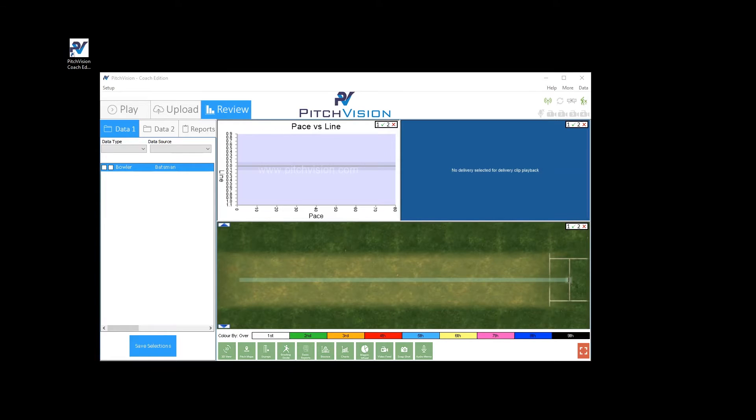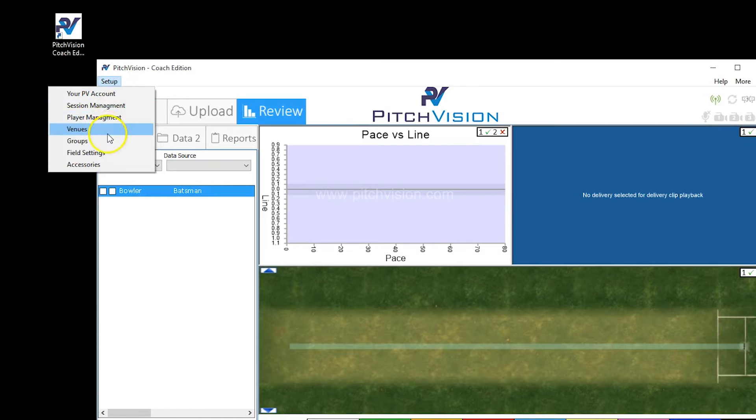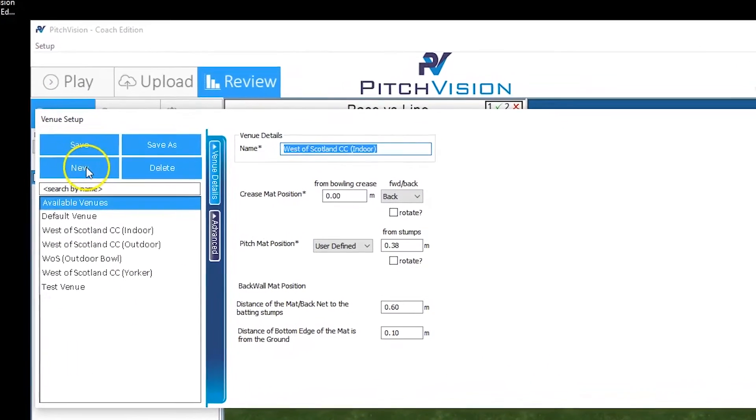Here's the PitchVision system. Imagine we're at a new venue and we need to set it up. We go into Setup in the top corner, and then we go into Venues. Click on New.